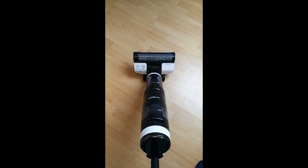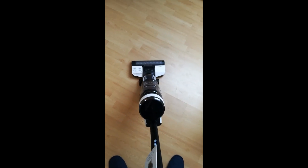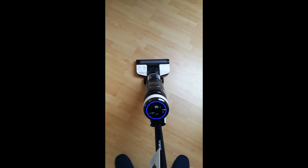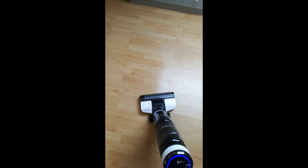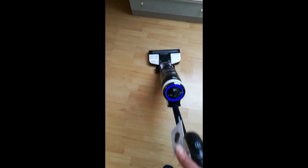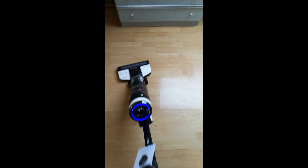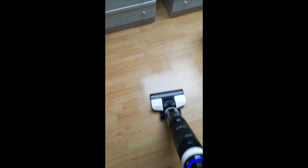Just like any normal vacuum, you put the head on the floor, tilt it back and press the power button. This automatically starts in automatic mode — she tells me we're in auto mode. Then it's just a case of going over the floors. As you go back and forth, it puts the solution through the roller onto the floor, picks up all dirt and debris, and puts the dirty water into the dirty water chamber. It dries within a few minutes — it's literally instant dry, so you haven't got to wait for the floors to dry before you can walk on them.